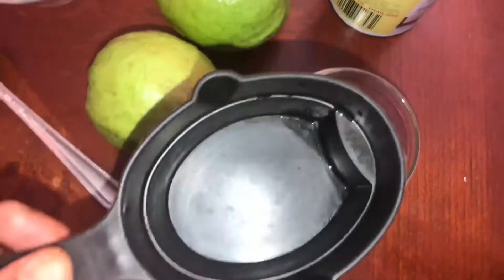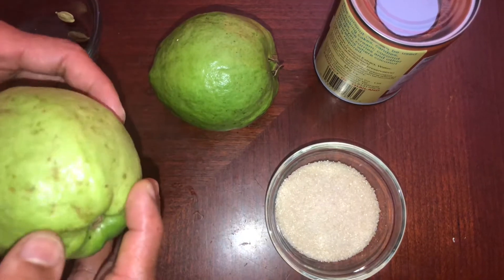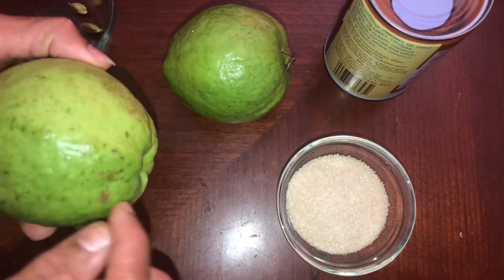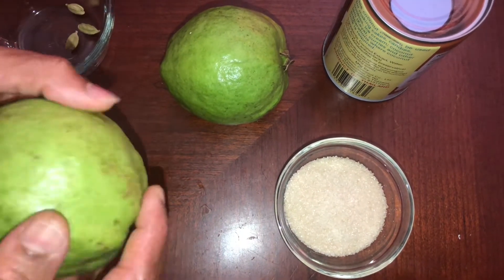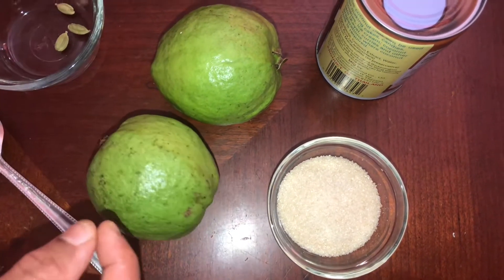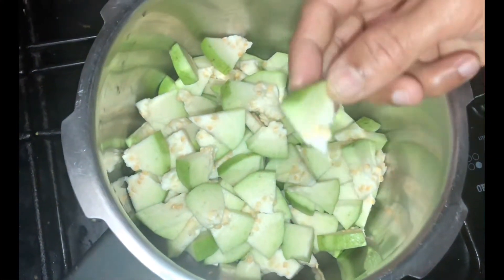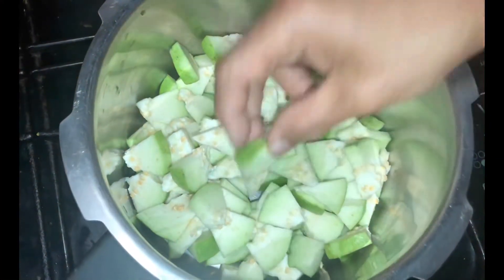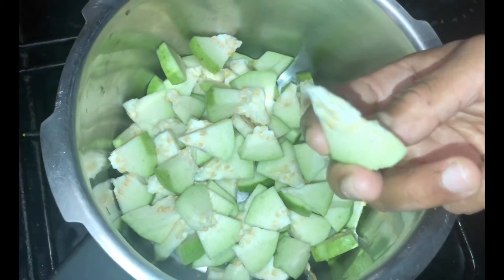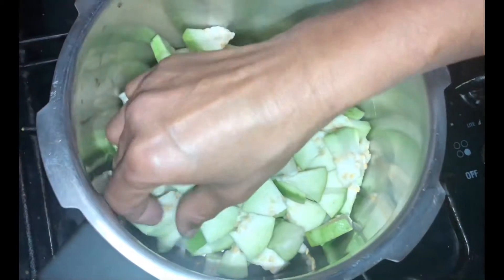I am going to add 3 perekees to the dessert. We are going to add 1 tablespoon. I am going to add 1 tablespoon of sugar. I made the perekees to the dessert. We have to cut it. We have like a form of sugar.